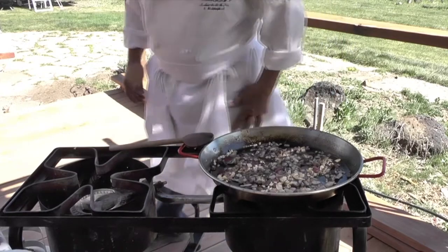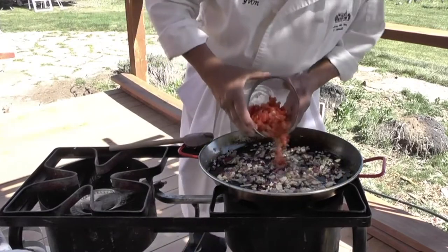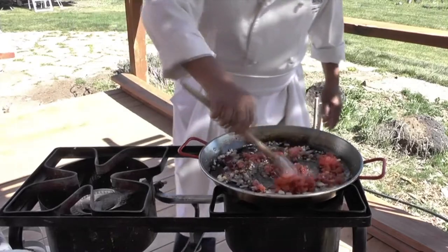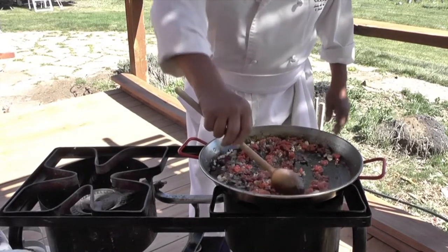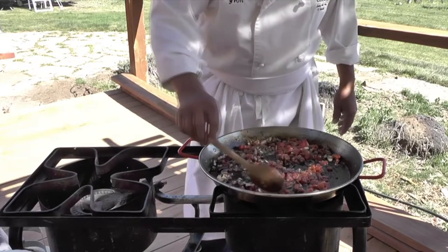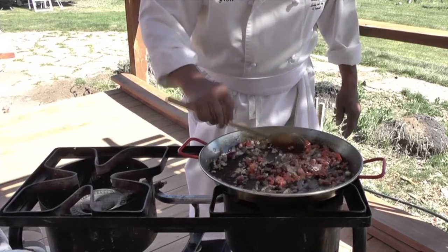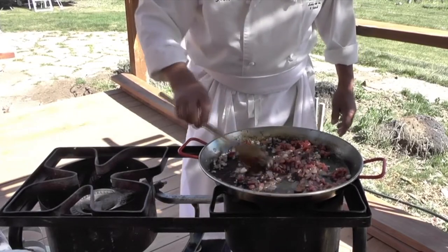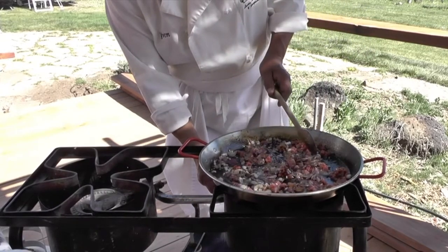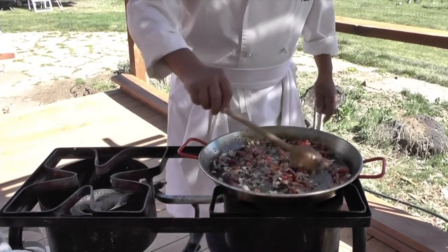I'm going to add the tomatoes. We're going to cook that a little more. The paella is a dish that I think people stay away from because reading the recipes and seeing all these ingredients can intimidate a few people. But actually, if you follow it and if you pay attention to the heat and the timing, you're going to succeed. And if you use the proper rice, of course.